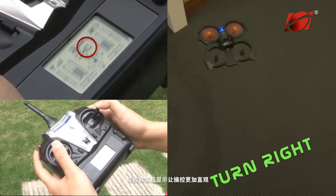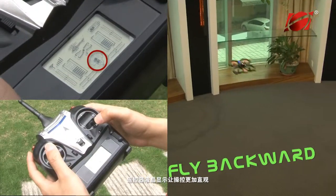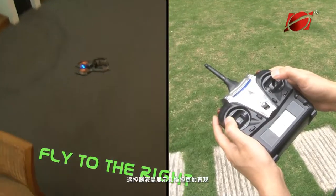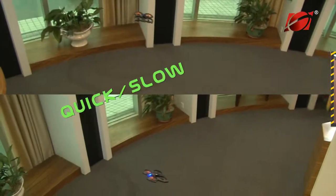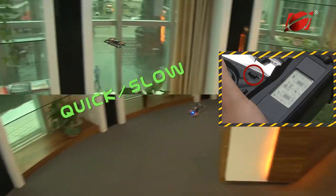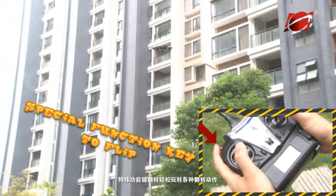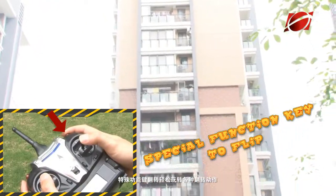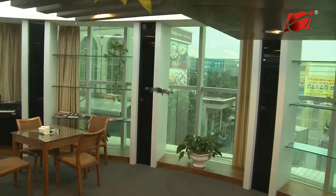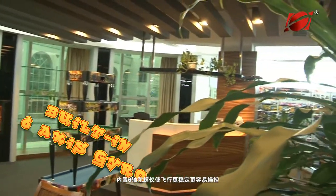Remote liquid crystal display makes controls straighter. Special function key to flip helps you enjoy the source of flip movement. The built-in 6 axis gyro makes flight more stable and easier to control.